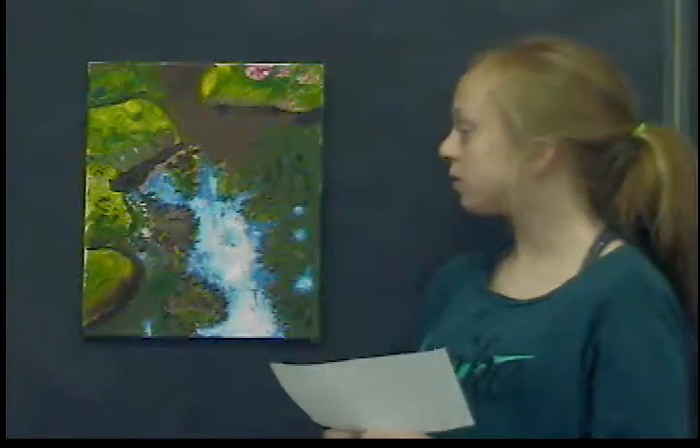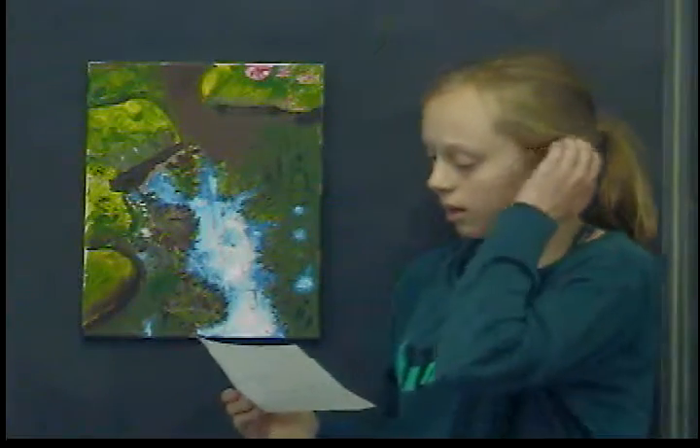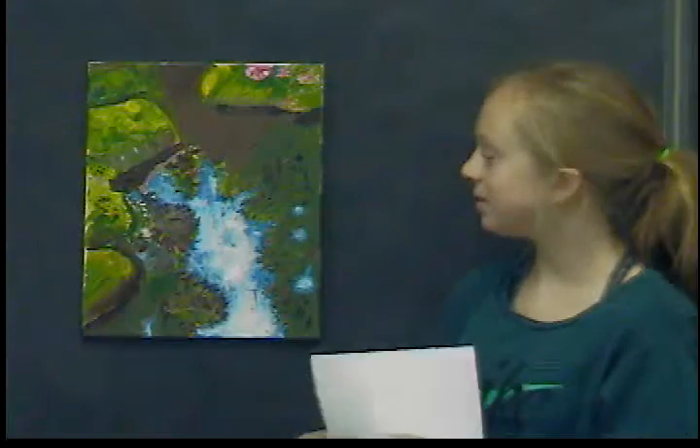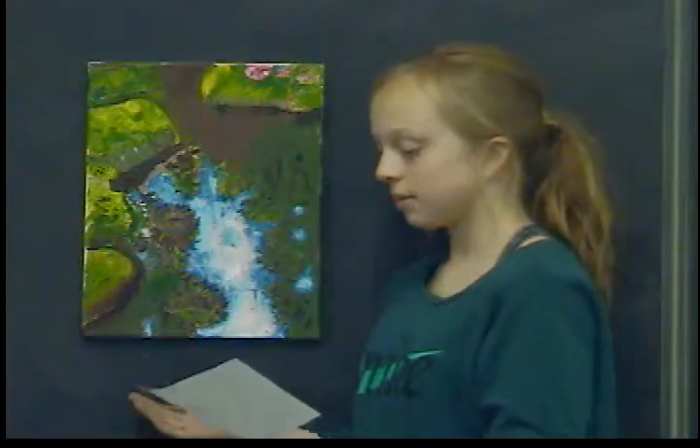This is also a rock. This is from the Multnomah County Art Center, and my gallery has many different artists, but this piece is by Susie Kitzman.